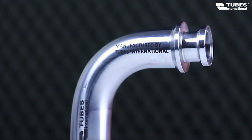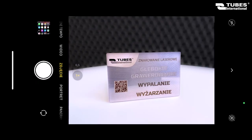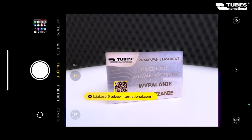At the customer's request, we can engrave any logo, as well as a QR code, which may ultimately enable sending a quick inquiry to the manufacturer, reorder of a particular purchase, redirection to the website, or subscribing to the newsletter. Thank you for your attention, and see you in the next episode.